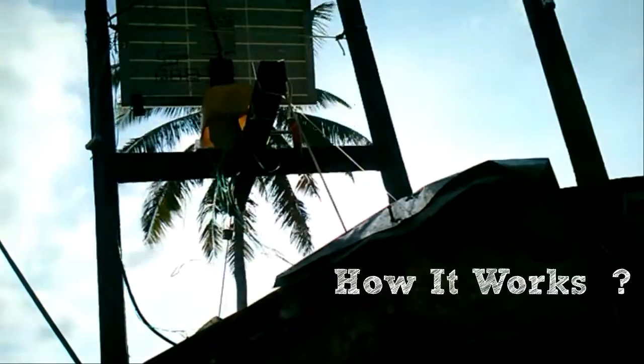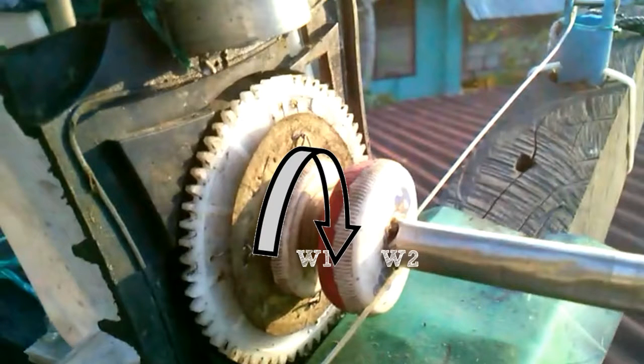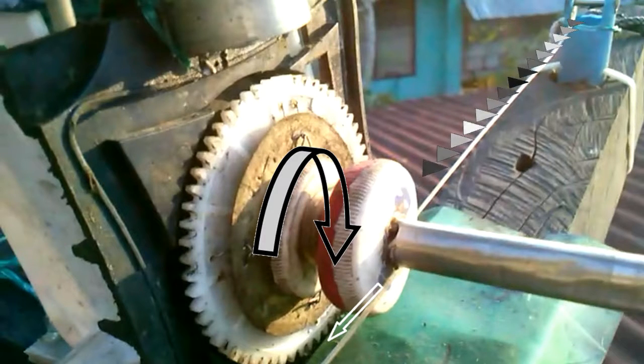I'll show you how the simple solar tracker works. It has two nylon windings that are connected on every edge of the solar panel frame. This plastic separates the windings. When the motor turns clockwise, one of the windings unwinds and the other winds, so basically it pulls either one of the sides depending on the direction it rotates.